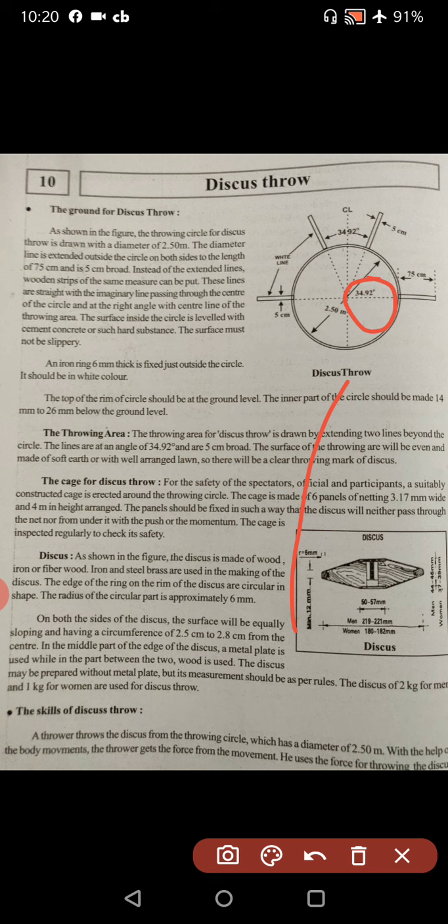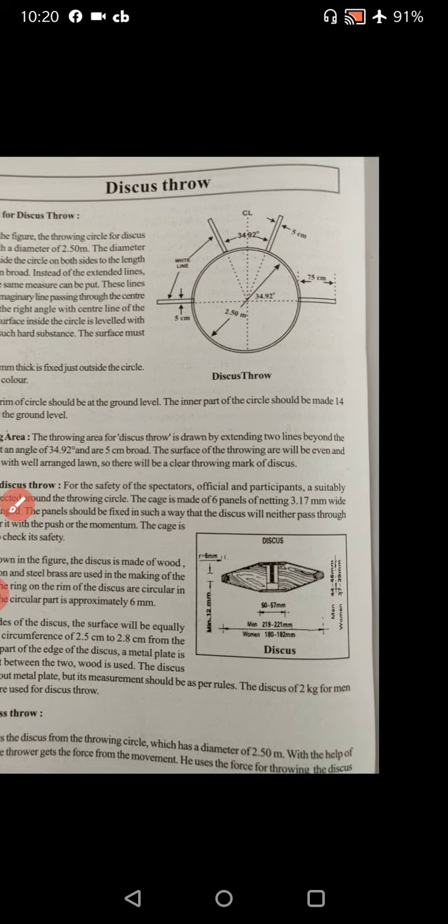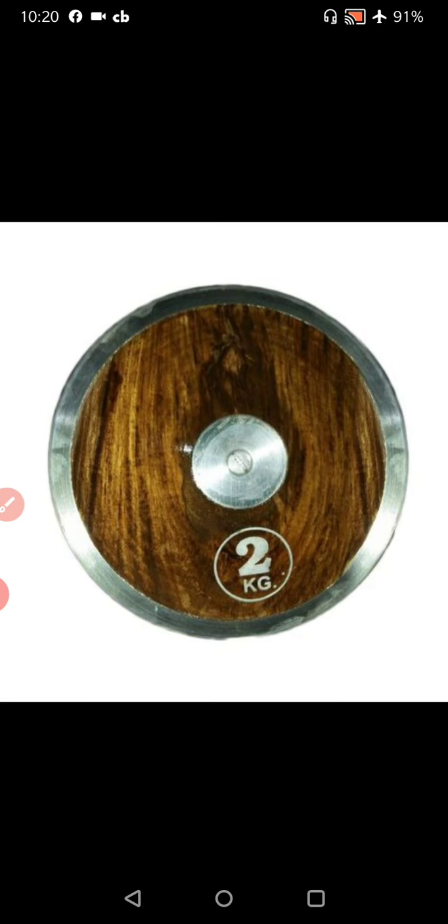There will be a clear throwing mark of discus. As shown in the figure, the discus is made of wood, iron, or fiber wood. Iron, steel, and brass are used in the markings of the discus. The edges of the ring on the rim of the discus are circular in shape.